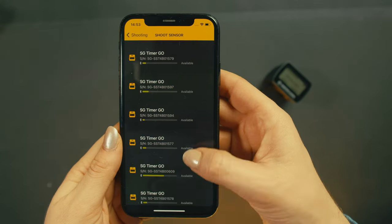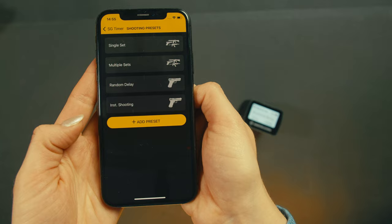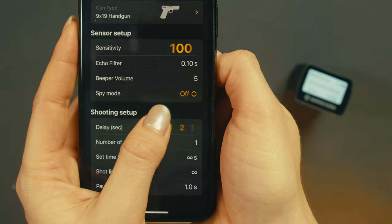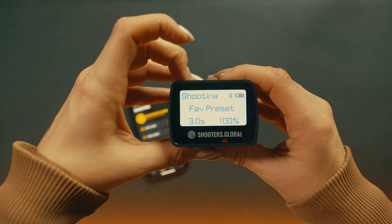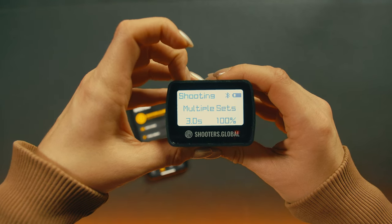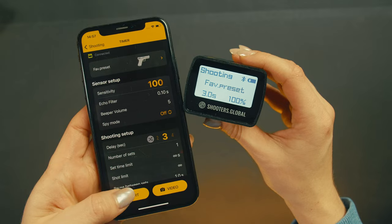Tap the timer icon and connect your timer. Go to Shooting Presets. After the preset is configured, give it a name, save it, and it will appear on the timer. That way you can, for example, switch between instant and random delay on a range without using the app.